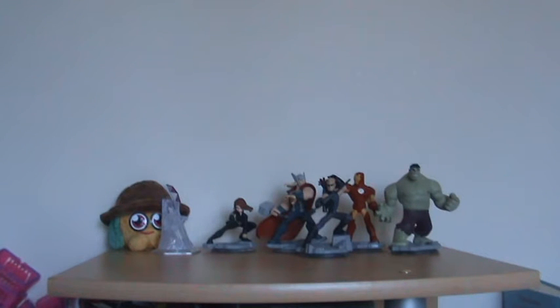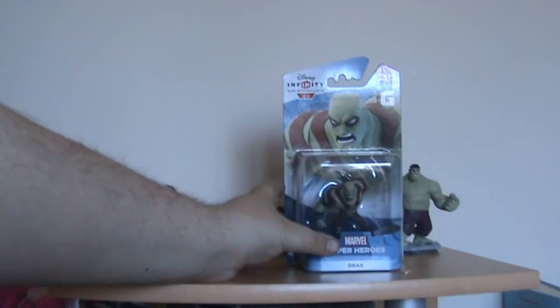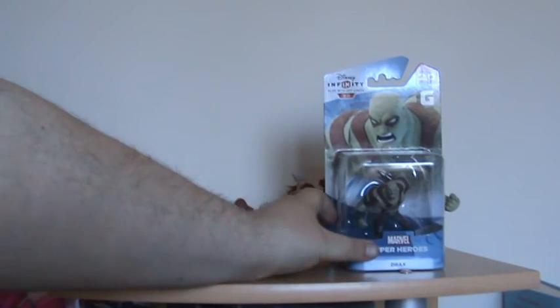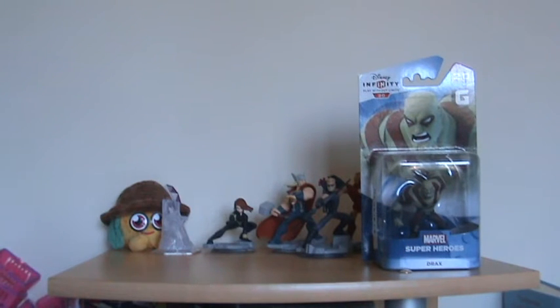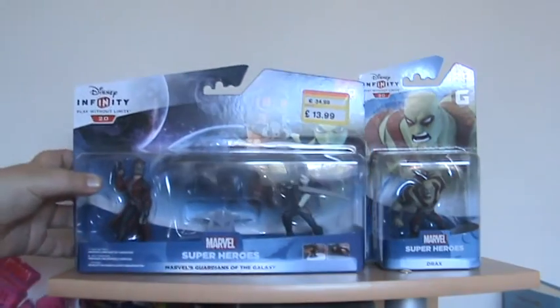I don't have any Guardians of the Galaxy ones yet, as you can see. But if you watched my previous video — the one before the one I just did — I did an update of which ones I bought. I did get Drax, which is there, because I like Drax — he's played by Batista.